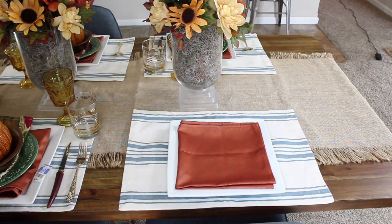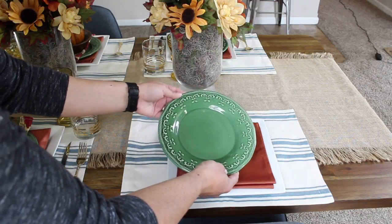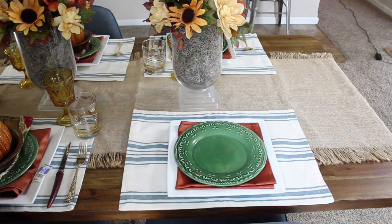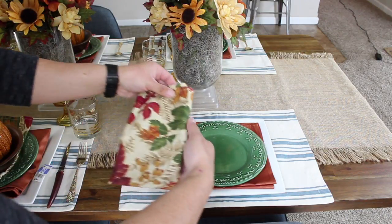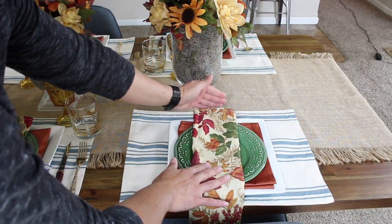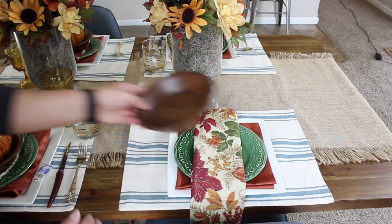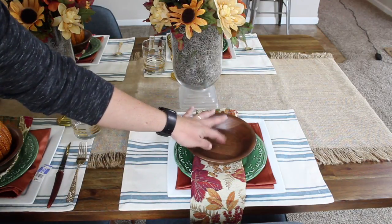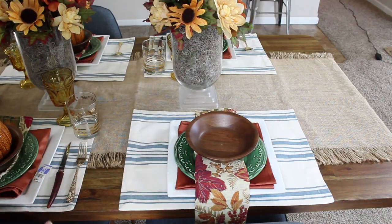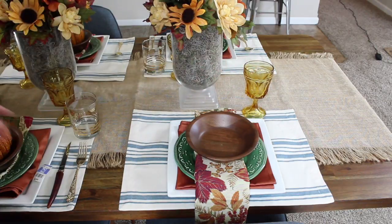The second step is to add the touch of green, so I go ahead and place the green plate right here for the salad. Then I add the fall napkin I found at Goodwill — the whole inspiration for this table — and make sure it sits at the plate. On top of that I add this wooden bowl, which adds a lot of organic feel to it. For my water goblet I use this amber goblet that I found at the Goodwill store.